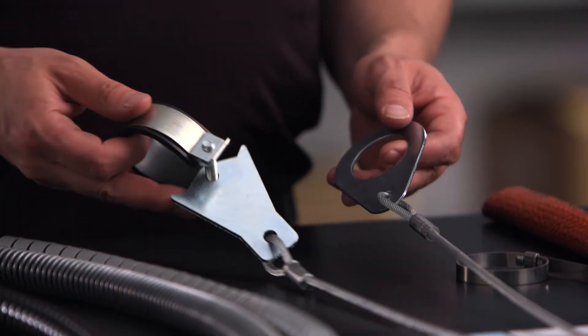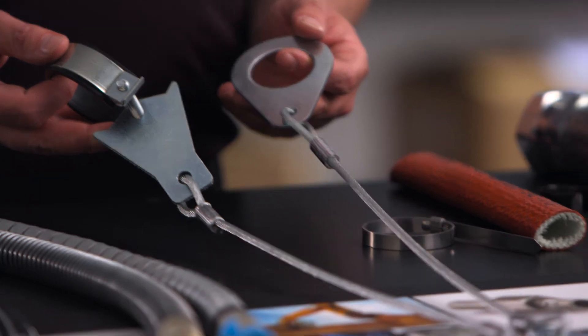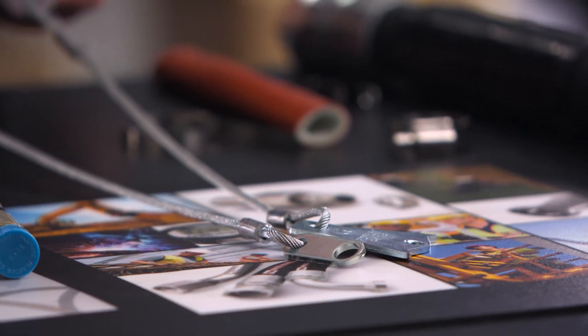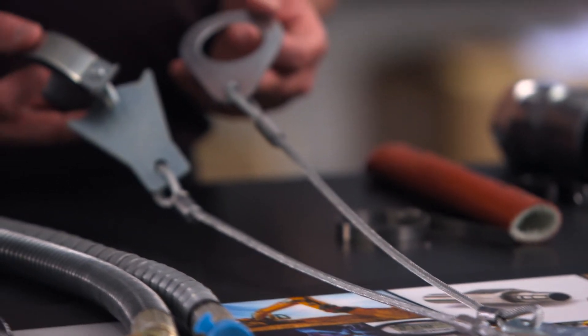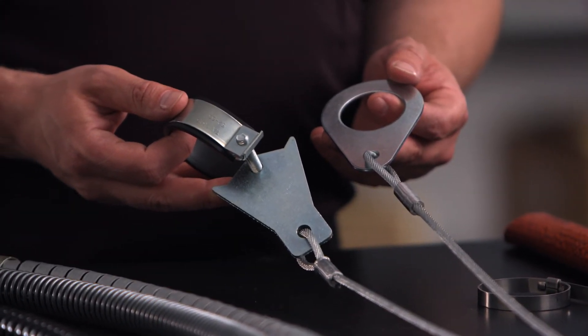This is the Parker Hose Whip Restraint System, designed for hoses in high-pressure applications. In the event that a hose separates from its fitting, this system is designed to prevent the violent whipping of a pressurized hose, which can cause damage to equipment or any people who happen to be nearby. Trust us, you don't want anyone near a whipping hose. There are two types of cable assemblies available — one for flange type connections, the other for port adapters.